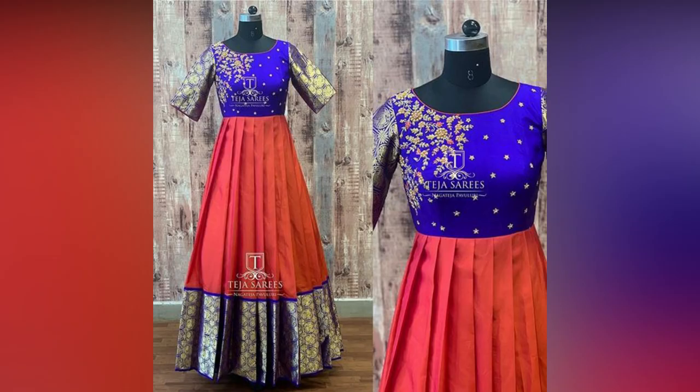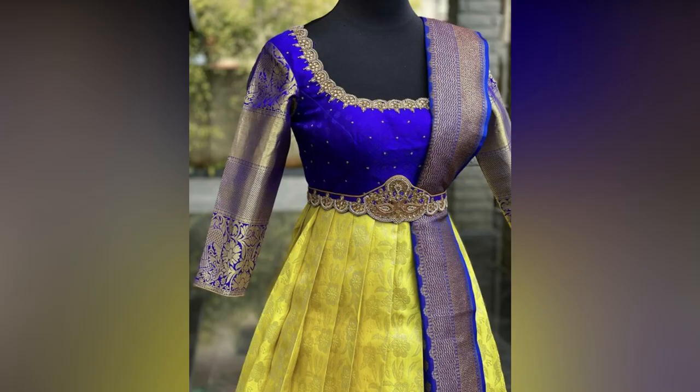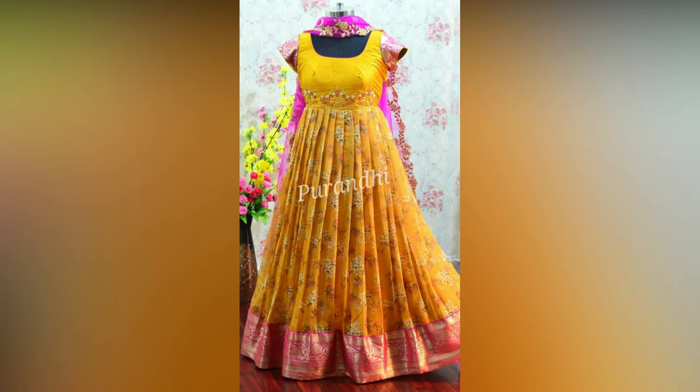A beautiful sari can look good as a gown on its own, but if you are making an effort to create a custom outfit, why not make it stand out? Go for a trendy neckline pattern and sleeve style to make it truly special.